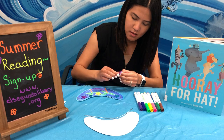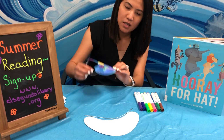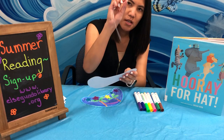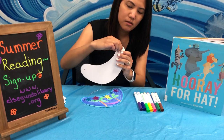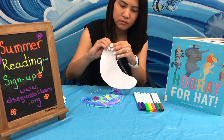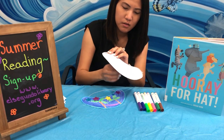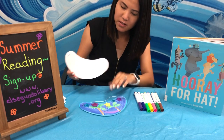Here is my finished visor just like this, and to put the string on the visor you're just going to take the little silver cap and push it through the front on both sides just like this. And then you will have your ready-to-wear visor just like that. There's your visor.